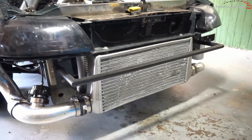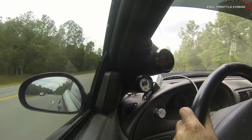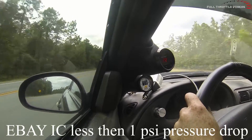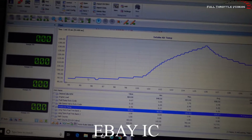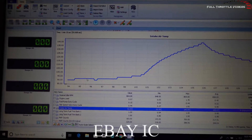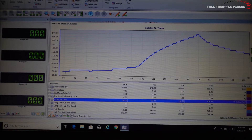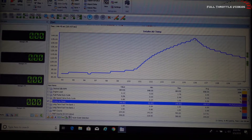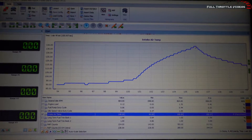Max airflow test — bumper is off, intercooler is fully exposed, all 22 inches of it, 12 tall and 3 wide. We did a bottom-of-third to top-of-third pull. Ambient air was about 90 to 92 degrees and the highest we saw was 140 degrees on a third gear pull at 13 pounds of boost.